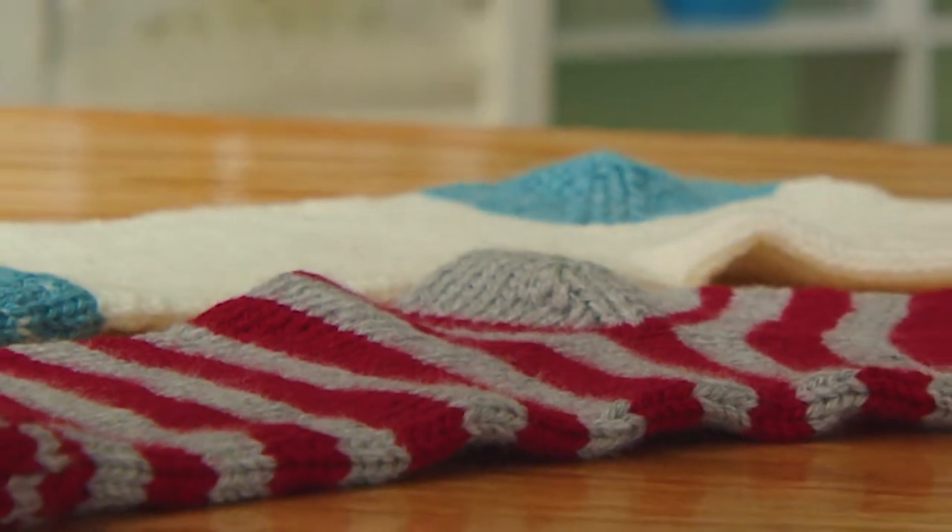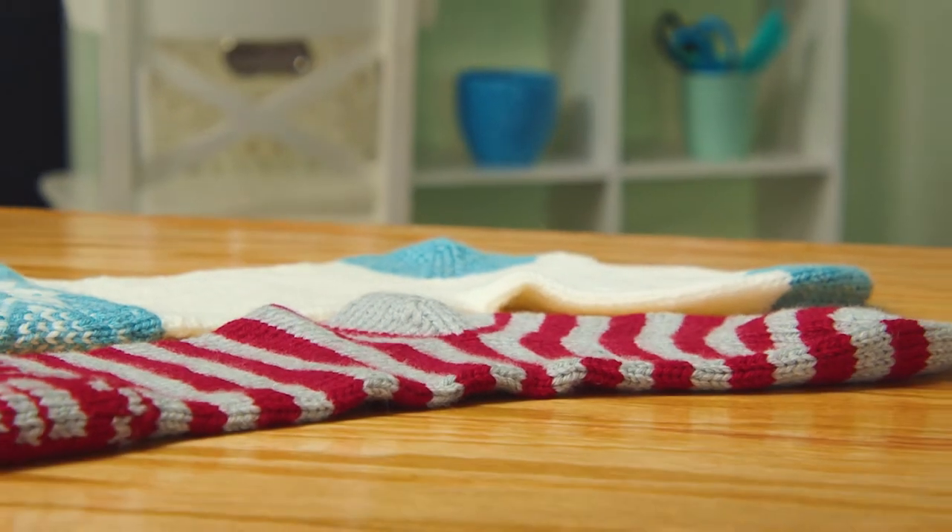Hi, I'm Jenny Fish from One Big Happy Yarn Company. Welcome back to our Christmas Stockings Knit Along.